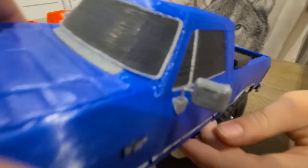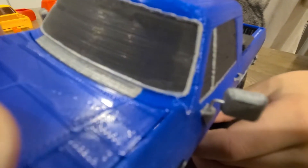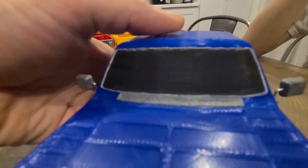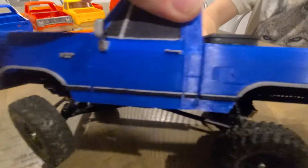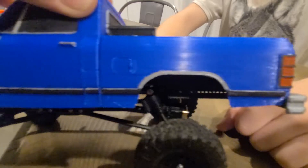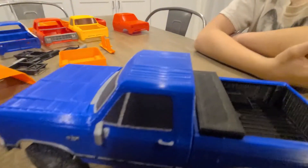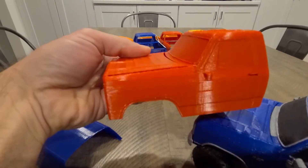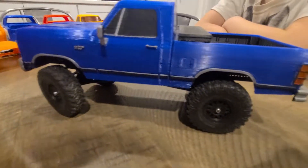The mirrors are separate. They have holes in them for paper clips to use as the connectors. All the body trim prints separately too — so all the door molding, the wheel well trim, and the badges all print separate. You can leave it without any trim, or you can add the trim.